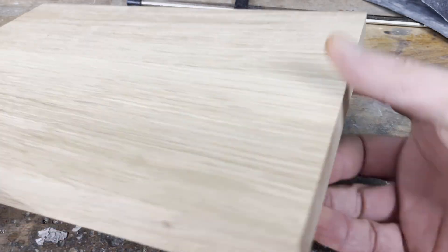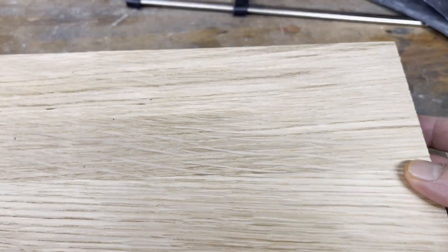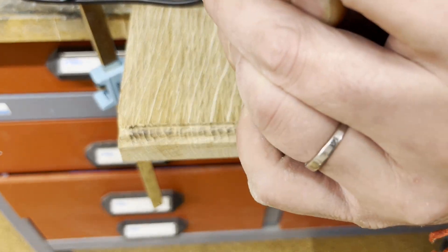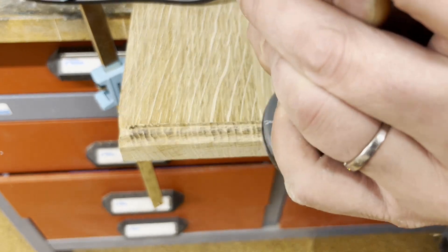I still had a nice piece of oak wood lying around in my workshop that I could use as a base plate. To make it look more antique, I used a router with a suitable bit to cut a gradation into the oak wood.